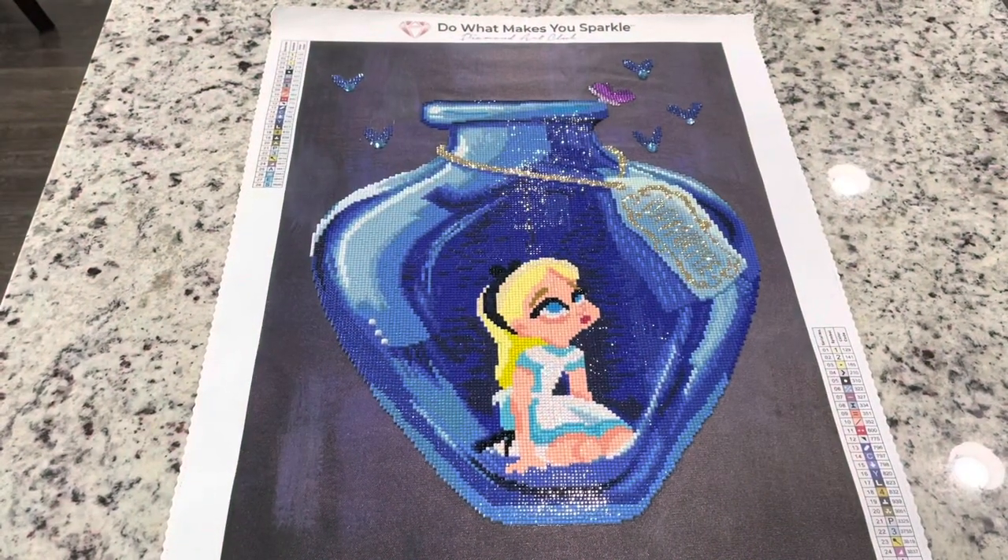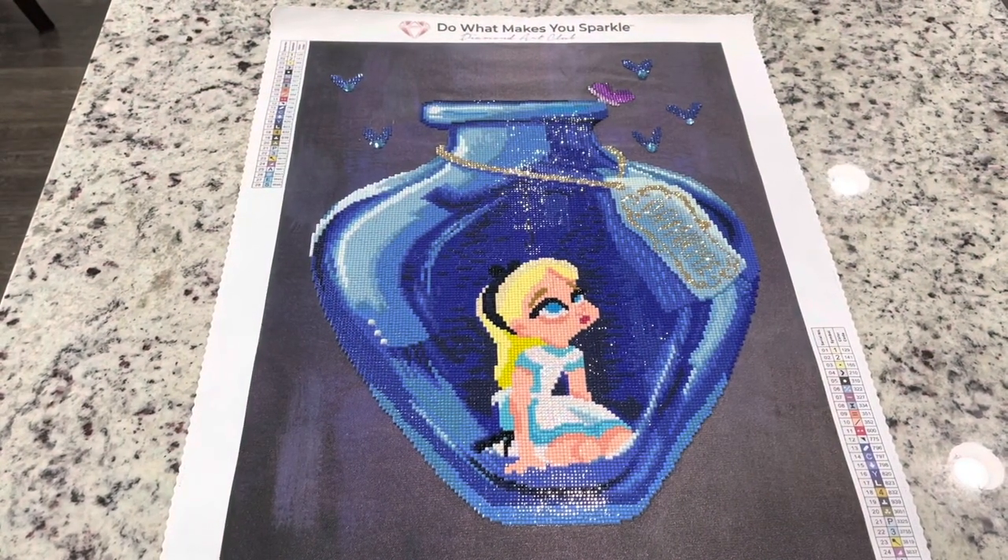Hi friends! It's Lindsay with Emeralds and Fairy Lights and I'm here today to share with you guys a post review of this Alice in a Bottle. This is by Safina Art. It's so cute. It's a partial — it doesn't take very long to do at all and it's fun.